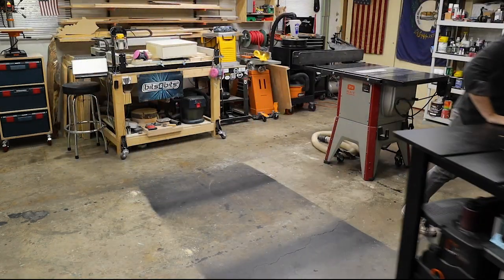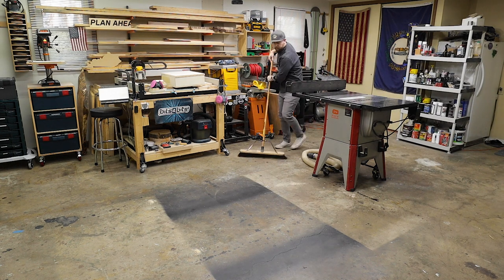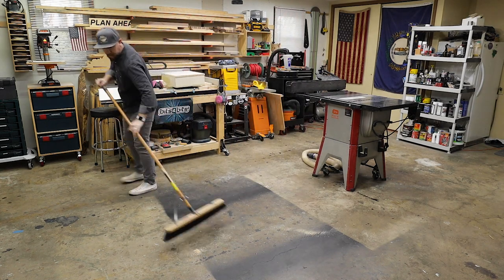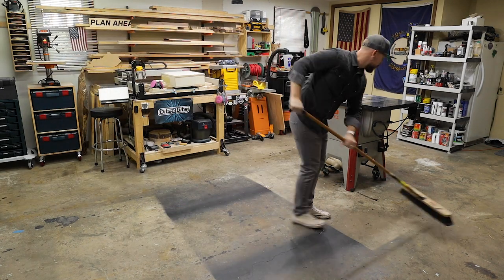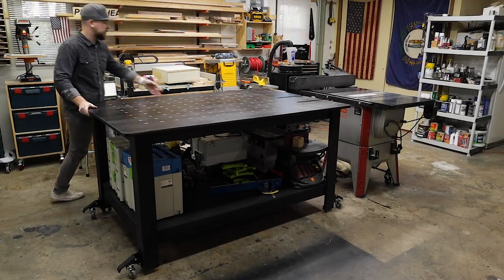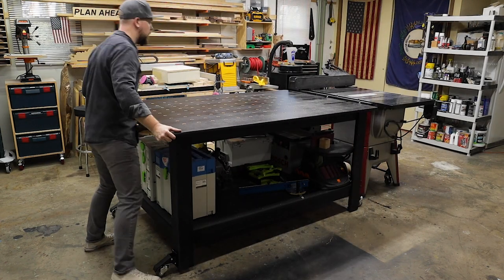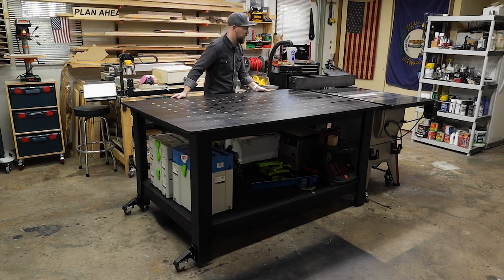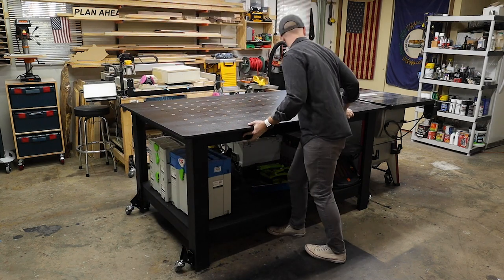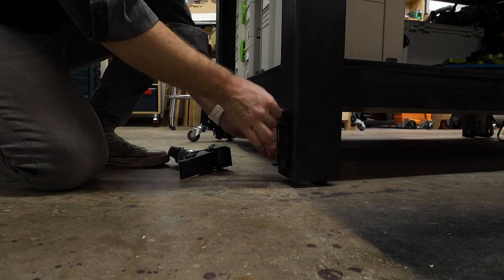With my assembly table now on wheels, I'll even be able to run a broom through the shop once in a while. Don't mind the floor though — I plan on having Brad from Fix This Build That come up and lay down some epoxy flooring so he won't be so triggered by the overspray. After a quick cleanup, I can then move my assembly table back into place and line up those miter slots on my table saw and then easily remove the casters to save my toes.